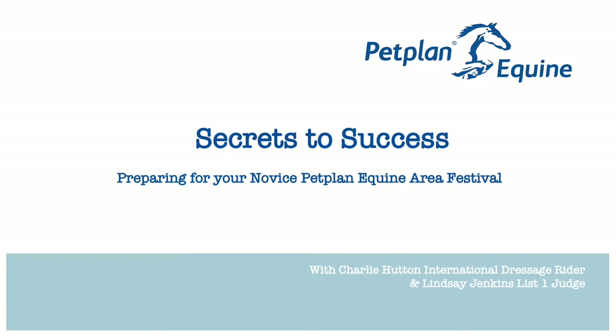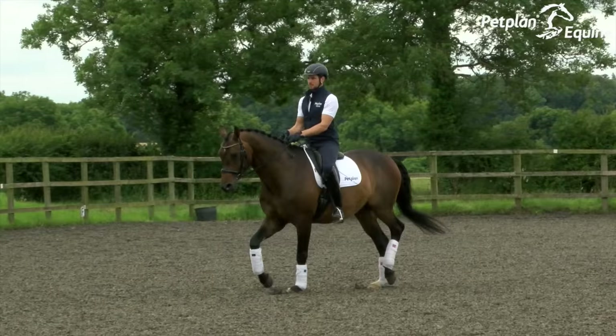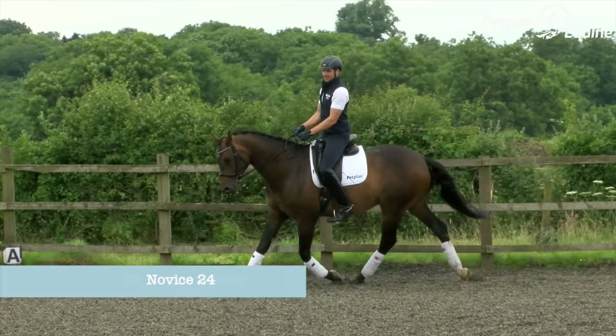Welcome to our video where we'll be bringing you advice on how to ride the Novice 23 Championship Dressage Test. I'm Charlie Hutton, International Grand Prix Dressage Rider, and I'm here with Petplan Equine, long-standing sponsors of the area festivals. In this video we're going to take a look at how you can achieve a winning performance and get an insight into what judges look for to award those top marks.